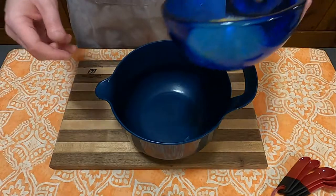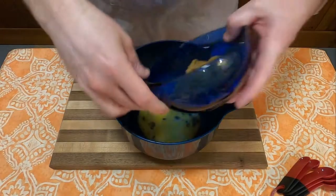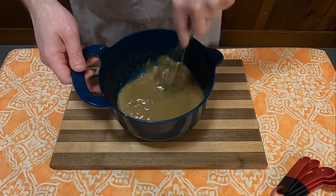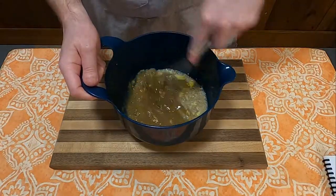First things first, we're going to mix all the wet ingredients together, which includes one egg beaten, three-fourths of a cup of brown sugar, and a half cup of milk. Whisk that together until well combined, and then you'll add one tablespoon of melted butter to that, then whisk that together.